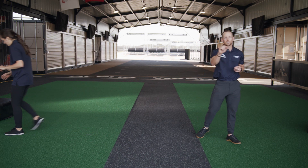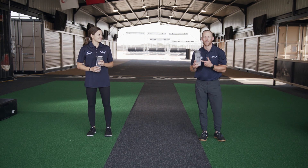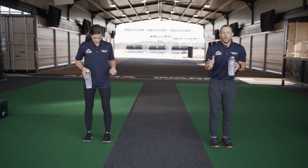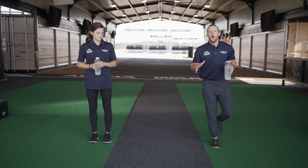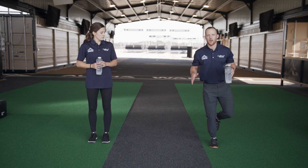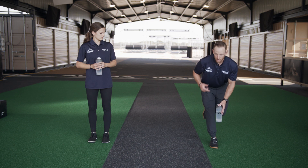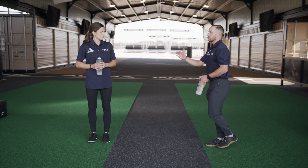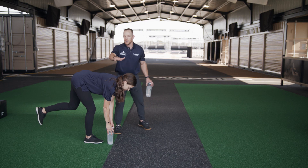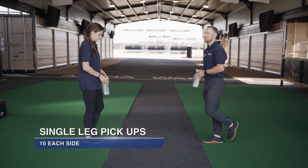Next up we're going to need an item — grab a water bottle, fill it up with water for a little extra weight. We're going to do some single leg pickups. Pick one leg — I'm choosing the right side first. Start with a soft bend in your knee — we don't want to lock the knee out. Feet stay flat, chest stays tall, and we're going to bend over while maintaining a nice straight back, touching the water bottle to the floor. We're going to do 10 on each side.